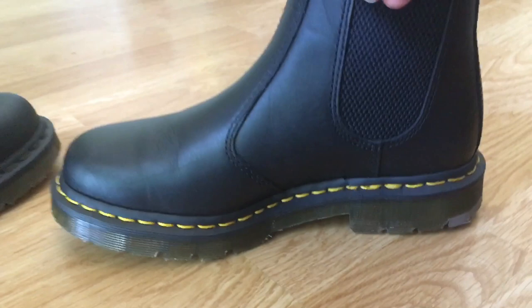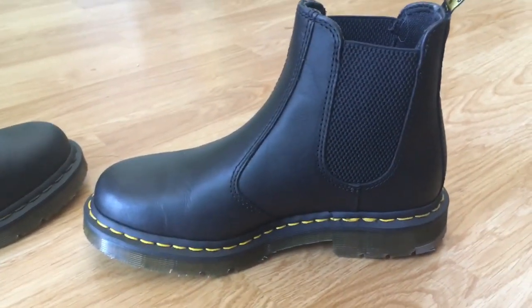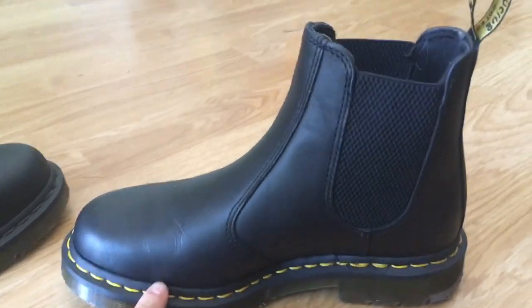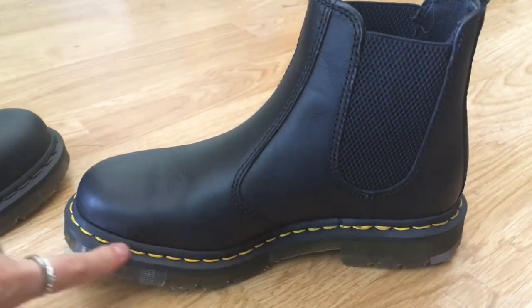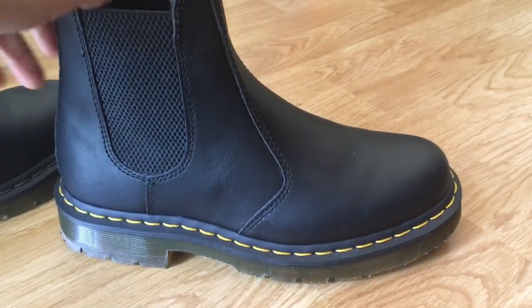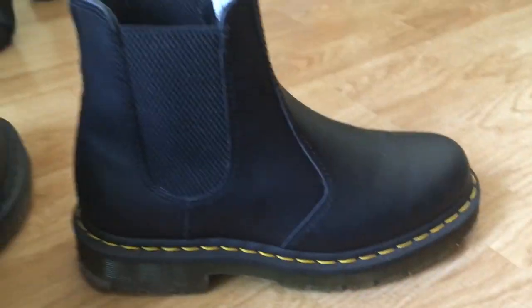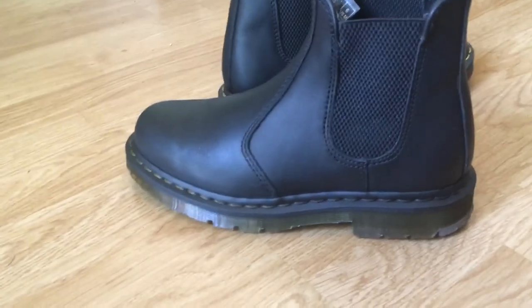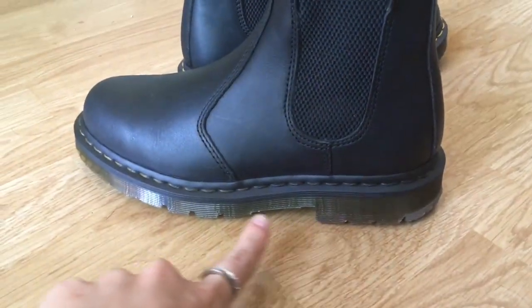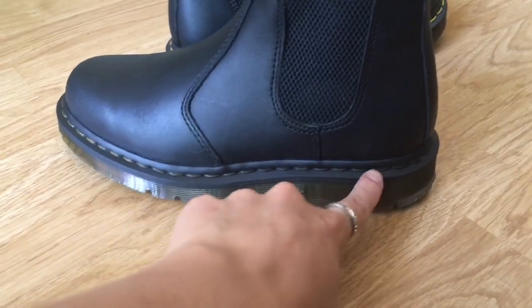Hey guys, what's going on? Violet here. It has been a quick minute since I last came at you with a tutorial, but I'm here and I'm going to show you how you can take your yellow stitching on your Doc Martens and turn them black. I got a new job and part of that job's requirement was that I needed a shoe that was black, polishable, and non-slip — which Dr. Martens actually offers besides that yellow stitching.